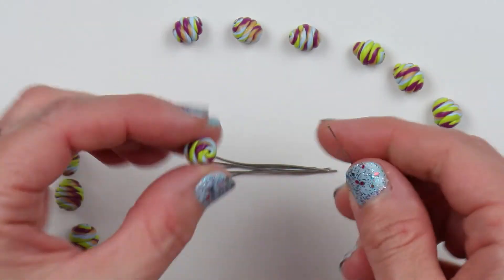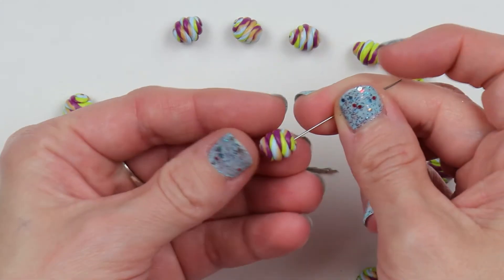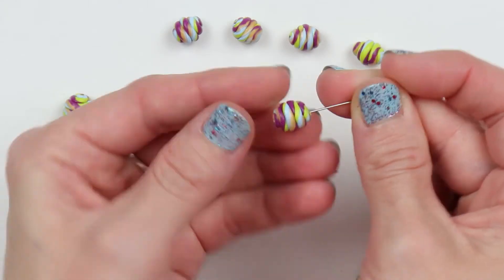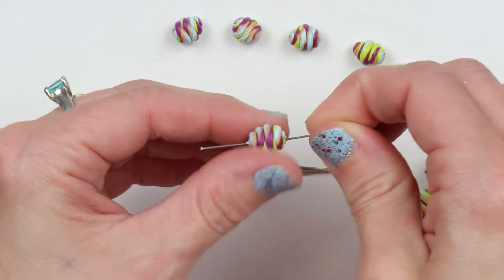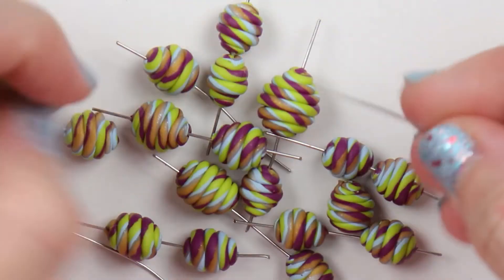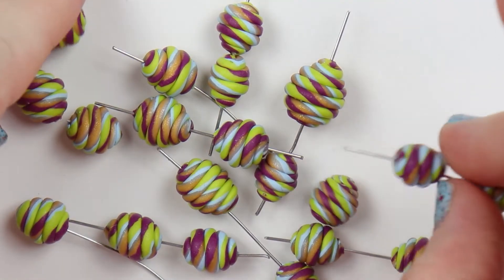Now that I have all of my bead sizes rolled out and ready to go, I'll just start placing them all on stick pins so that I can bake them. Once they are baked and cooled, I'll remove them from the stick pins — they come off pretty easy.